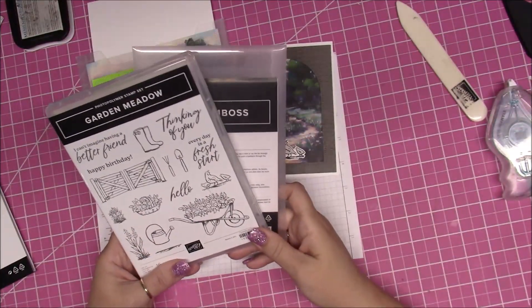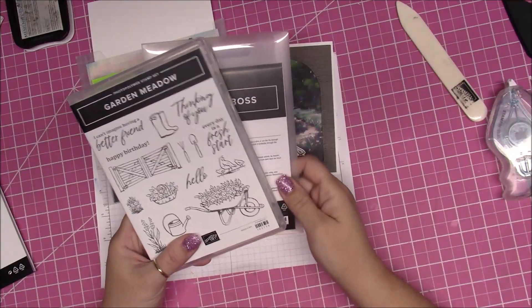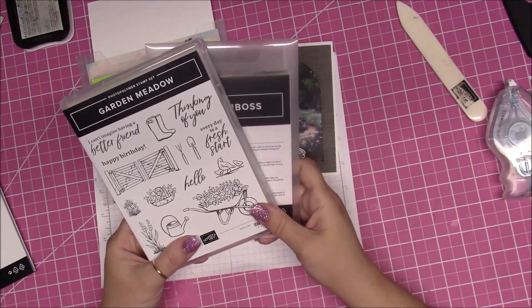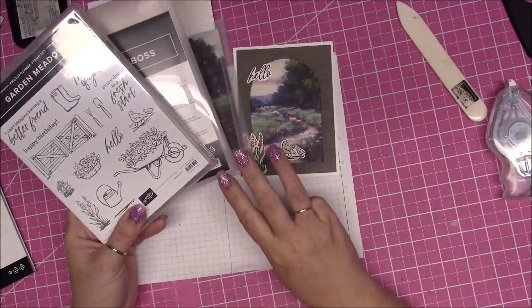Hello everybody, this is Bonnie from Bonnie's Creative Place and I am here with our Garden Meadow online class for November 2023. Let's get started — this is card number three.